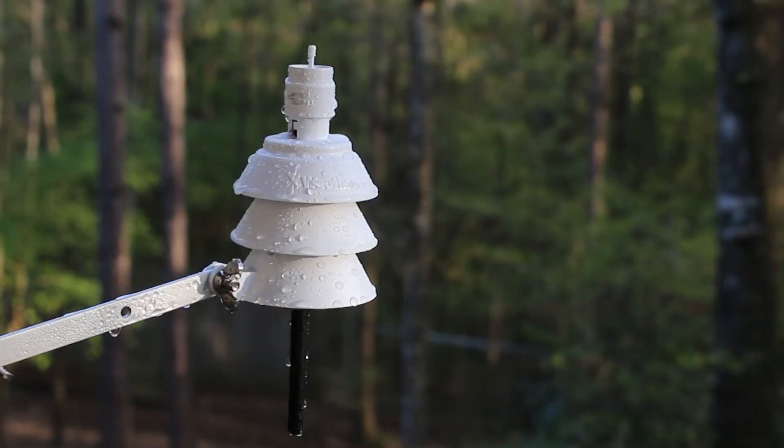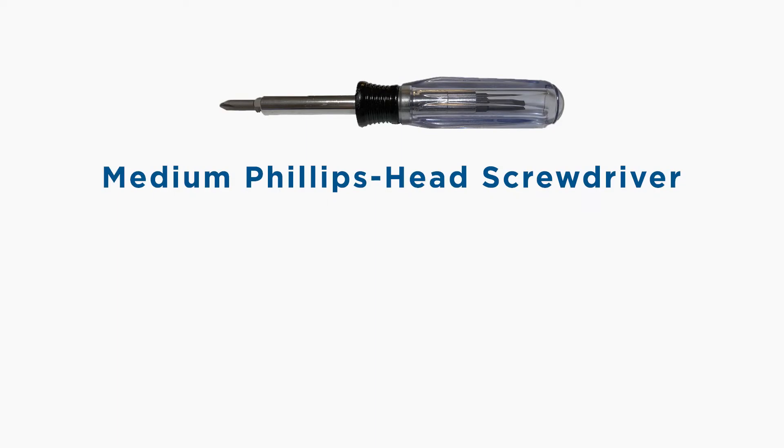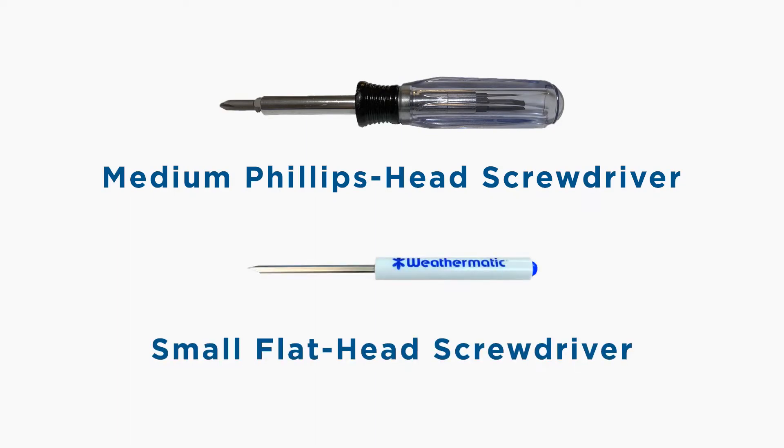In this video, we will cover the installation of the SLW-5 Wireless Weather Sensor. Here's what you'll need to get started: a medium-sized Phillips head screwdriver and a small flathead screwdriver.